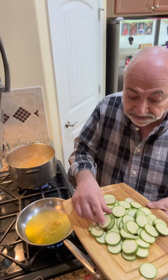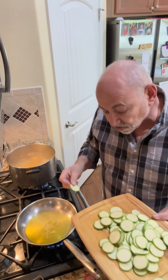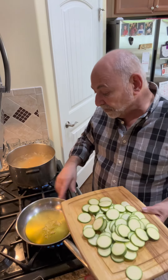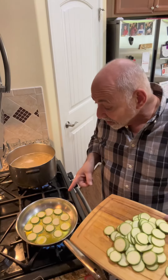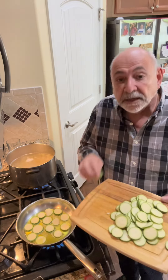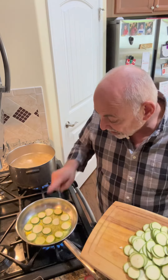I've got two zucchini sliced pretty thin, and I'll drop them into the oil. We'll cook them, turn them over, and then take them out and put them on a paper towel to absorb that oil. The garlic cooked for just a couple of seconds until I could smell it. I'm dropping the zucchini in — this will probably take two batches.